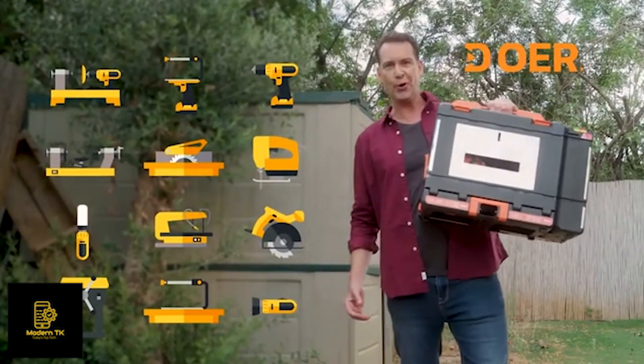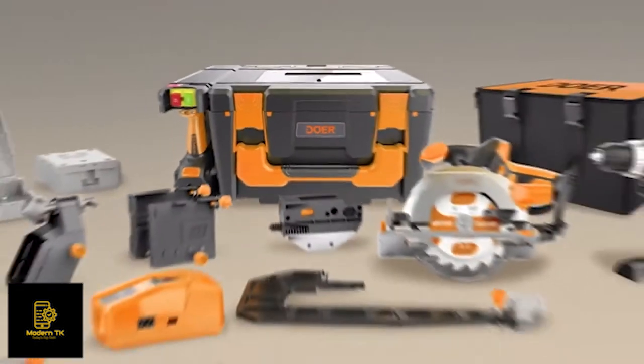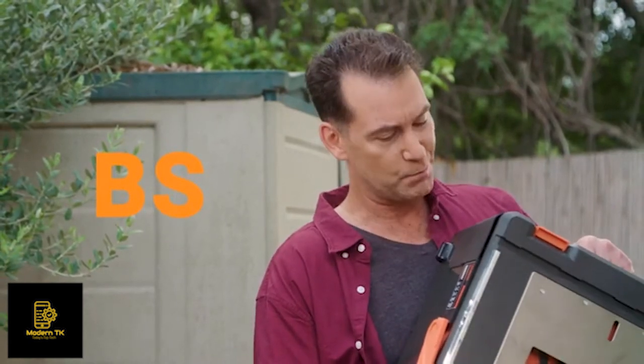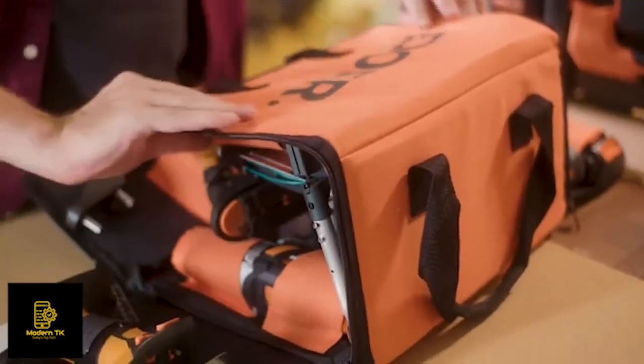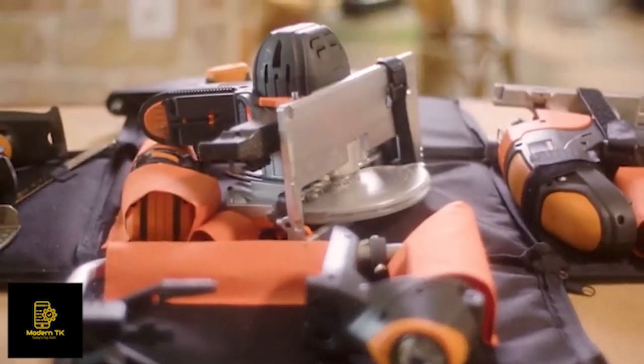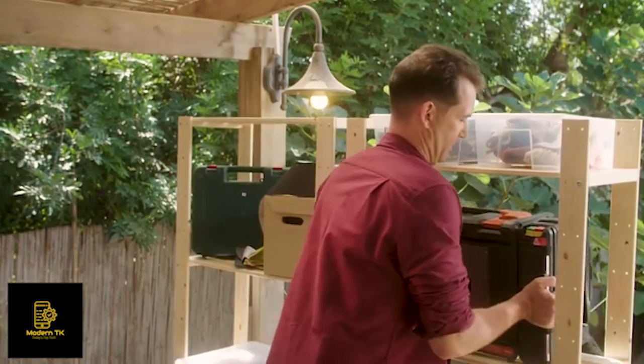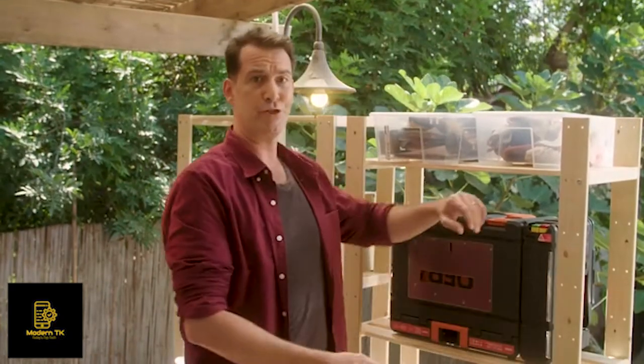This is Dewar. It also has all of those things. You're thinking this is BS — ain't no way this box holds 12 different tools. Well, the only BS here is this brilliant stuff. Dewar is a toolbox that's basically a tool shed in a box. It has all these tools, yet it easily fits on a shelf. You ever try fitting a tool shed on a shelf? It ain't easy.